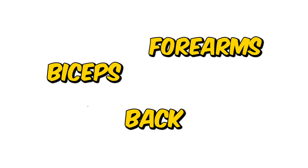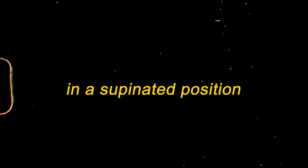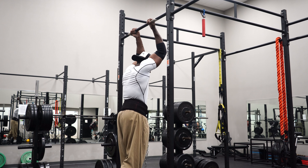To start off, chin-ups are a vertical pulling exercise, meaning your elbows are traveling vertically downwards in relation to your torso. This generally targets the back, biceps, and a bit of the forearms. More specific to chin-ups, because we place our hands in a supinated position — palms facing towards you — this places a great emphasis on the biceps.